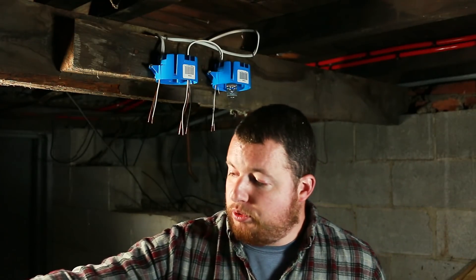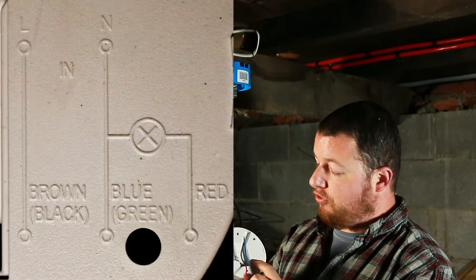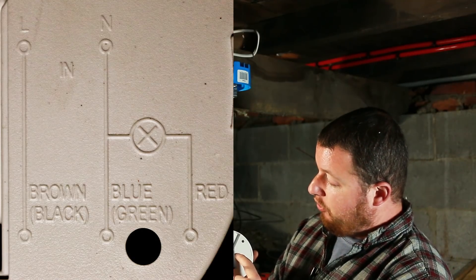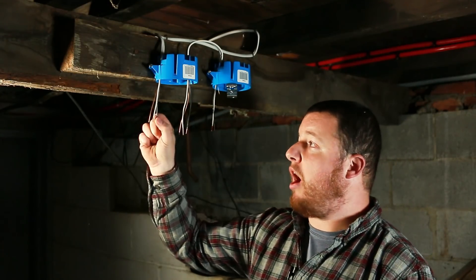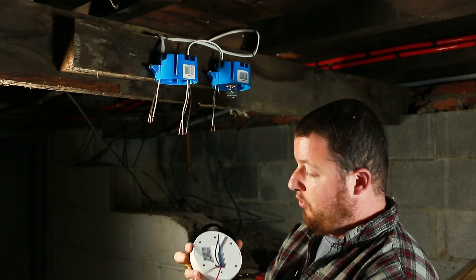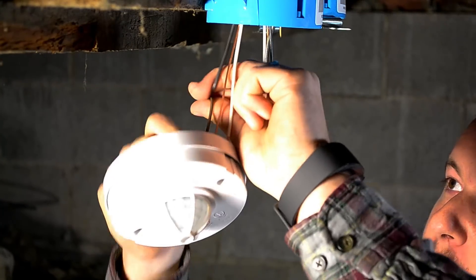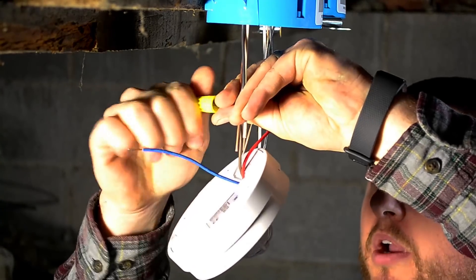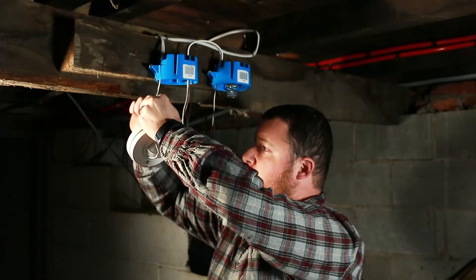Now it's time to install our motion sensor. On the side of our motion sensor is a little diagram — I'll post up a picture here so you can follow along. The first thing we're going to do is where it says L, we're going to attach our live wire. This is our hot side from our box. So we're going to take this hot wire and that goes to the brown wire right here. Our hot black from our box and we are going to wire nut that together — make sure that's nice and tight.